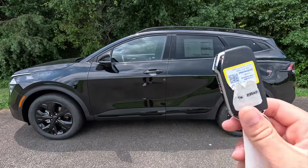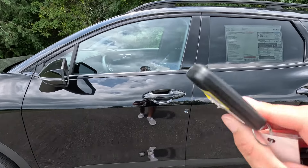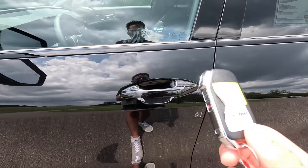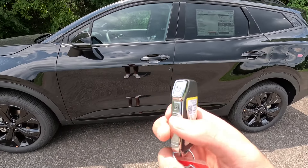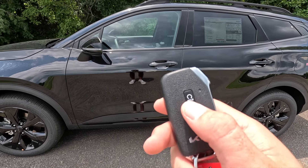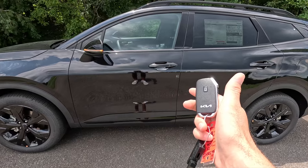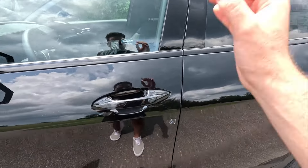Moving into the interior — you get keyless access as standard, so just have your key fob in your pocket, walk up to the vehicle, press the button to unlock, and press again to lock. The key fob is satin black with some chrome accenting. Going over its functions from the top: lock, unlock, panic, and remote start. To remote start, lock it first, then press and hold the remote start button and she will fire right up. That is what the 2.5-liter naturally aspirated four-cylinder sounds like being fired up from outside.